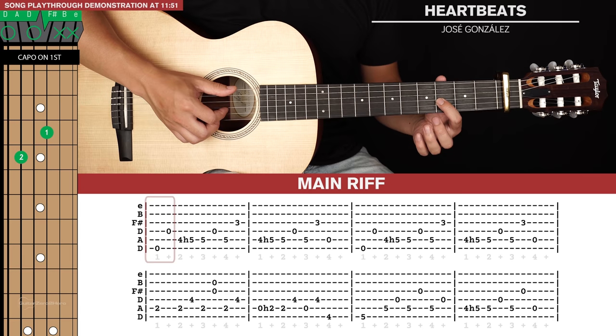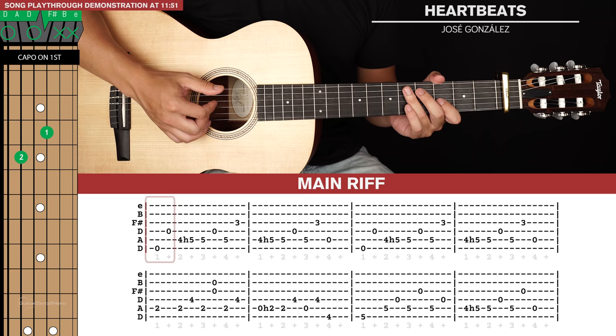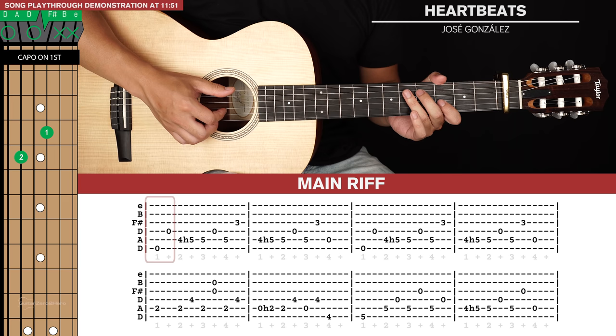We'll start in this position: index finger on the third fret of the third string, relative to the capo, and middle finger on the fourth fret of the fifth string. Make sure your ring finger is ready, because we'll need that to hammer on to the fifth fret of the fifth string. For our finger picking, your thumb will take care of the sixth and fifth strings, and your index, middle, and ring finger will take care of the fourth, third, and second strings respectively.